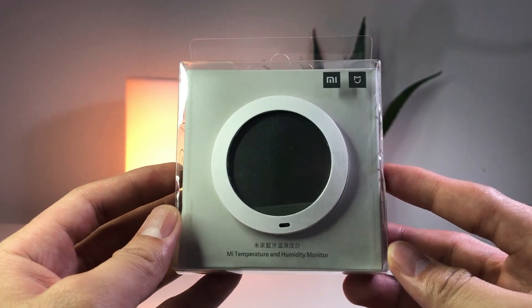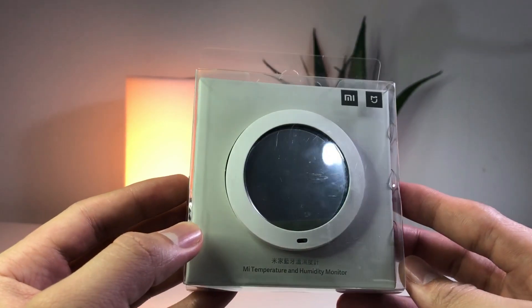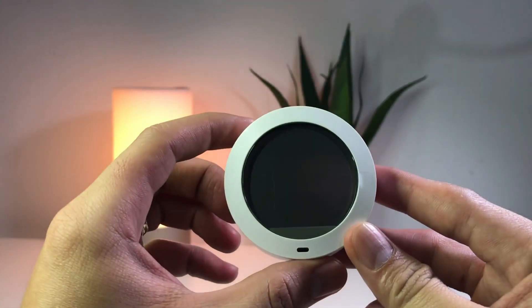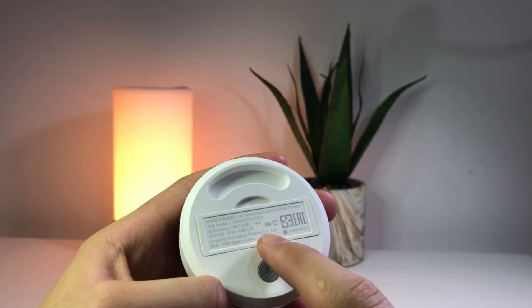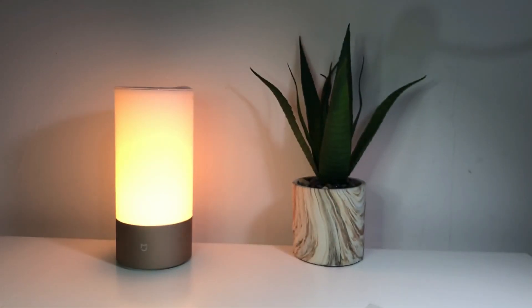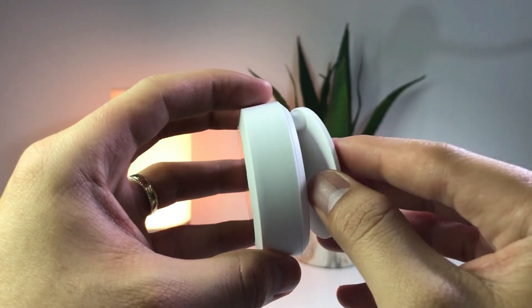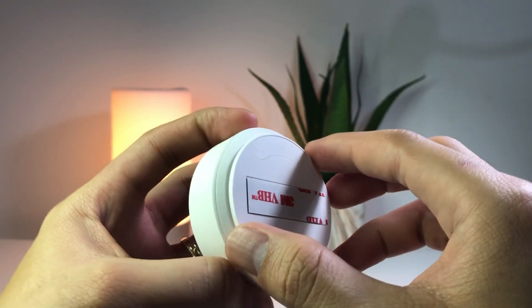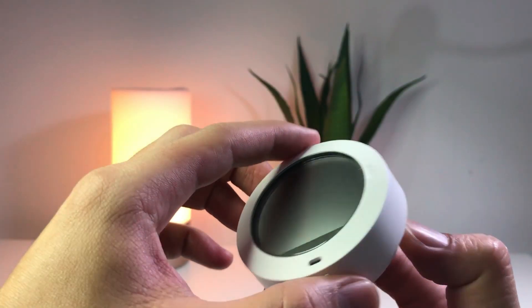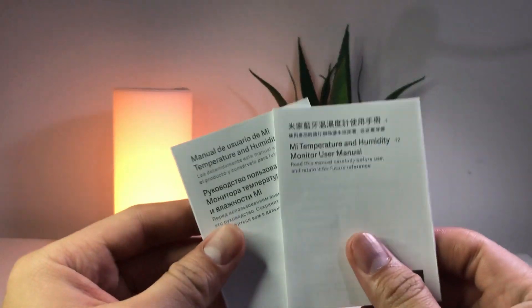This is the Mi Temperature and Humidity monitor. This is how it's being packed — let's go ahead and unpack it. What comes inside the box is the monitor sensor. It uses a AAA battery, and there's a magnetic placeholder which you can stick behind the device. There's also a 3M sticker which you can stick on your wall, and it easily detaches because it's magnetic. It also comes with this manual.